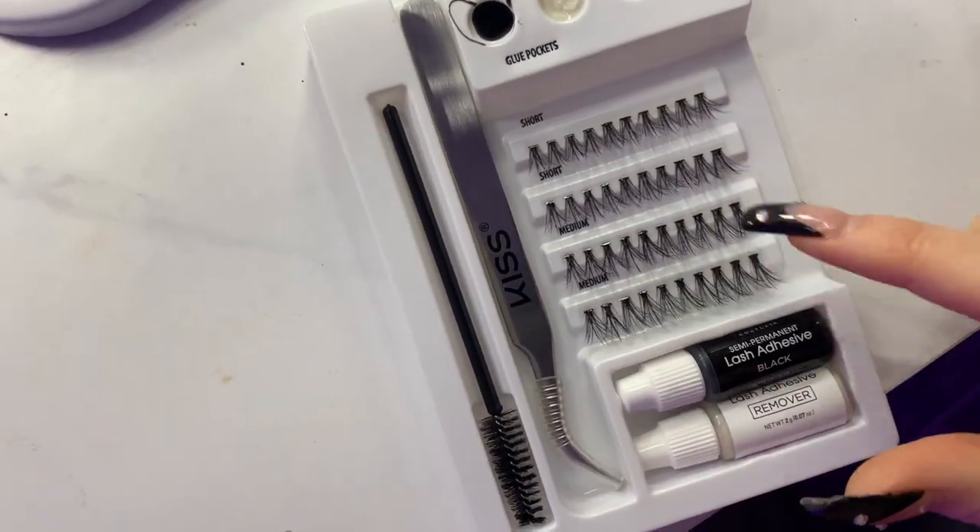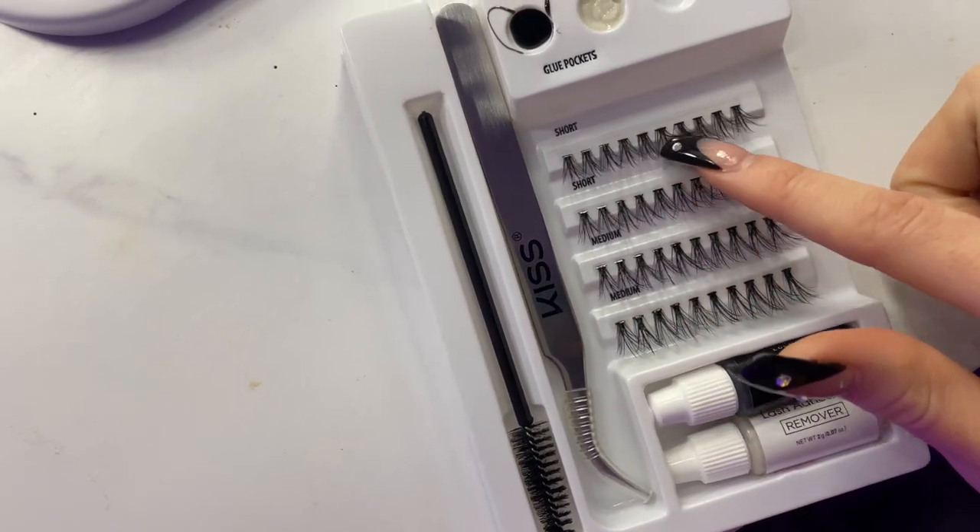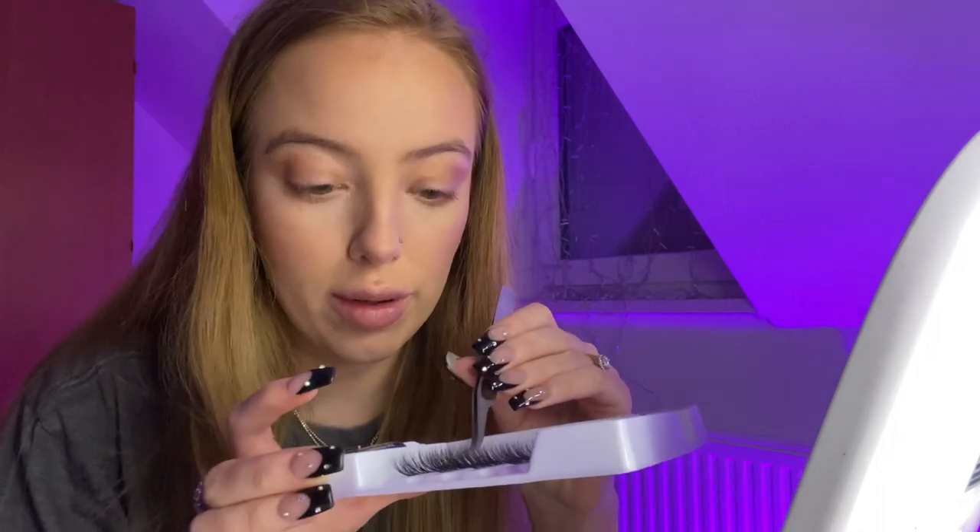I'm going to start with the medium-length ones on the outer corner of my eye and move toward the inner corner with the short ones. This is honestly terrifying to me because I am so against lashes being done wrong. I know this isn't the professional way — I'm not going to be separating each individual lash. But I'm gonna try. I'm taking a little long lash, dipping the band... I also wonder how long this glue takes to dry, because I know professional lash glue is pretty quick.